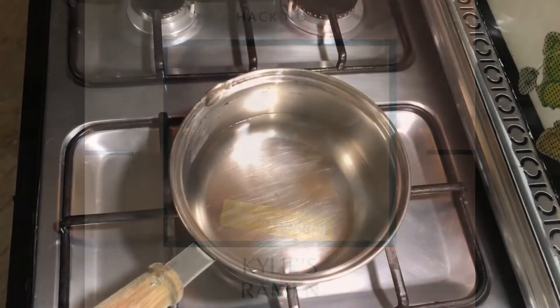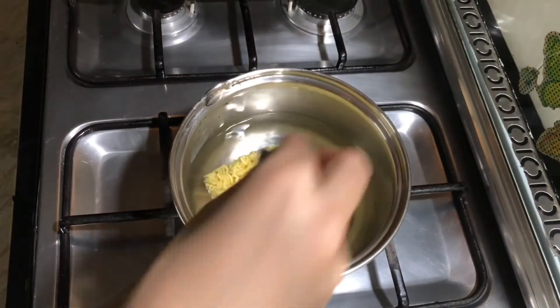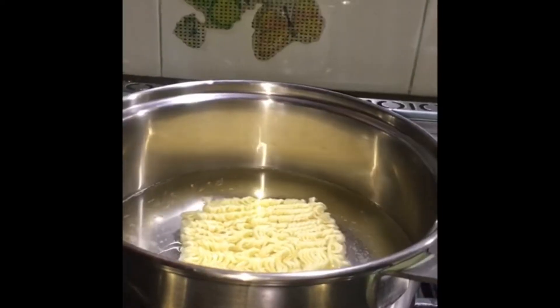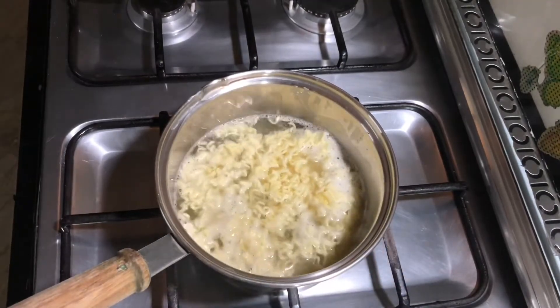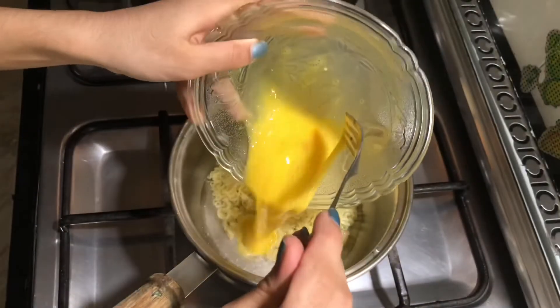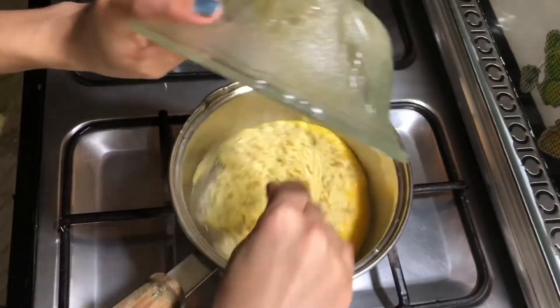For the third hack I'm going to boil a packet of noodles. After boiling the noodles I'm going to drain most of the water, then I'm going to add in one beaten egg and combine these two ingredients well together.